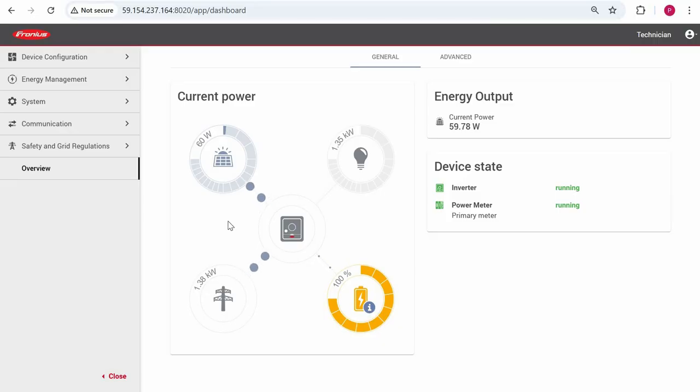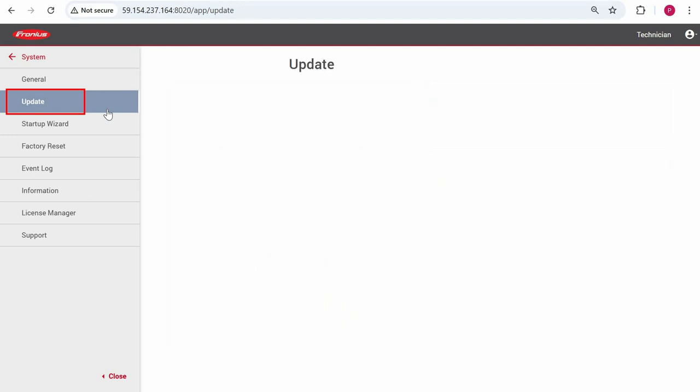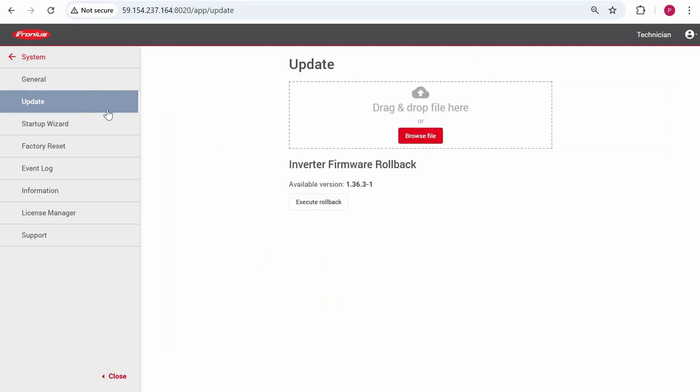Once you're in the web UI, navigate to the system menu, then click on update, then select execute rollback. Just note that you can only roll back the firmware to the previous version which was loaded on that specific inverter.